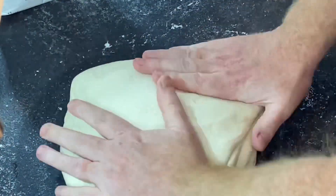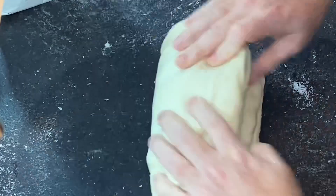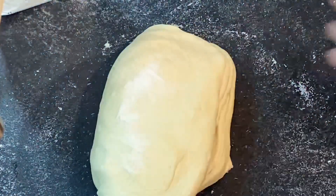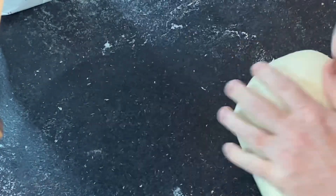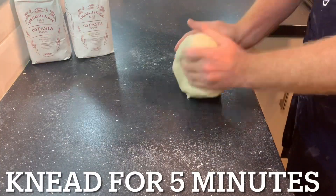Just a reminder: the salt acts as a controlling agent with the yeast, making sure the dough doesn't get too lively and bubbly — it calms the yeast down and keeps it under control. That's what we have the salt for. Now I'm going to give that a knead; it should only take about five minutes.